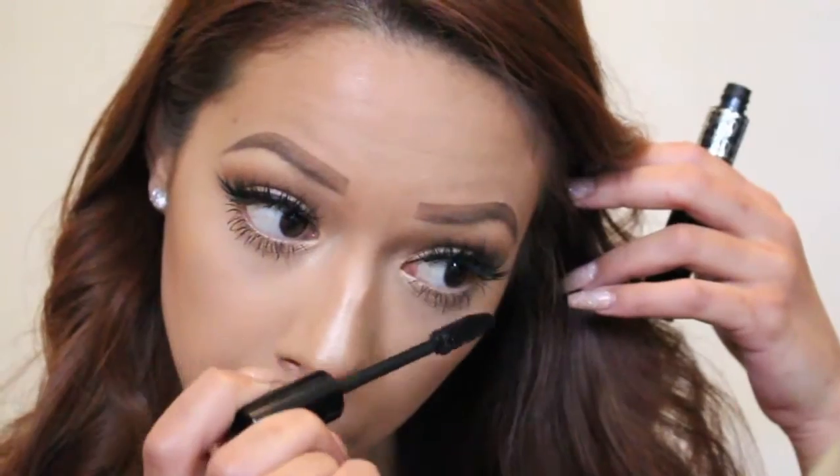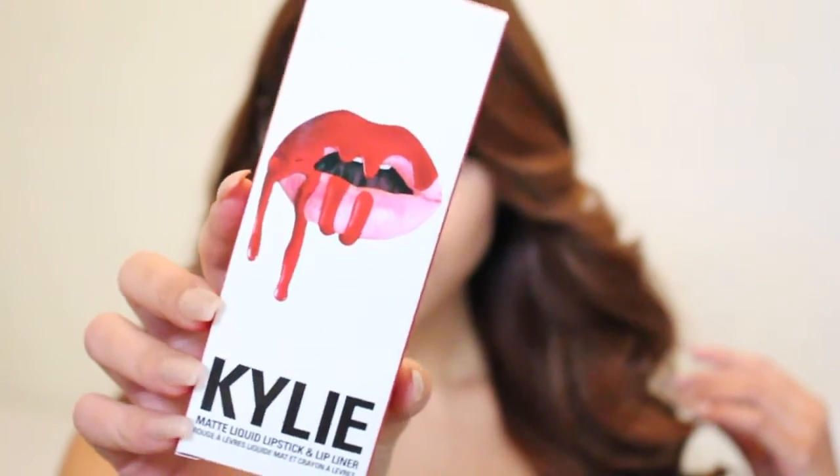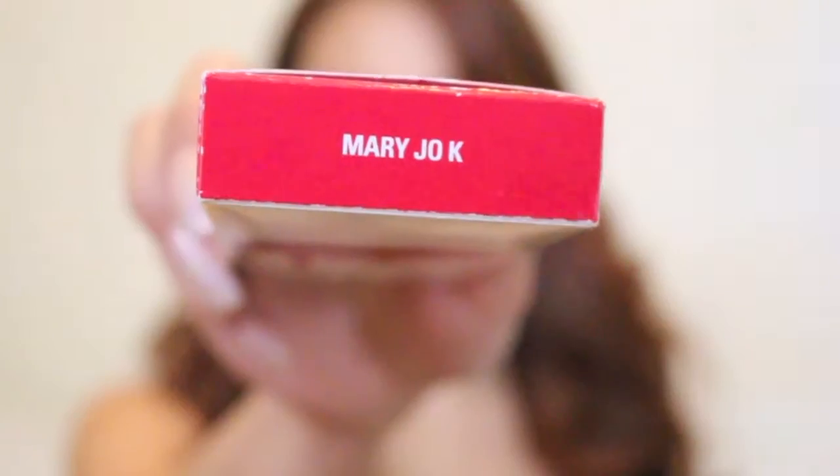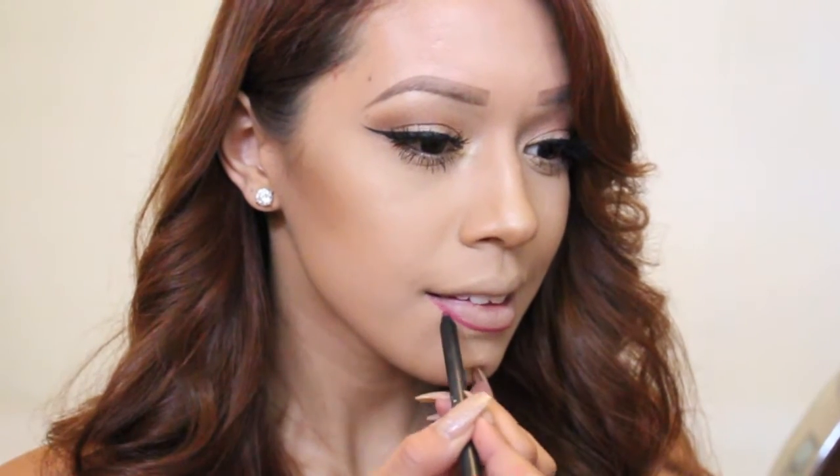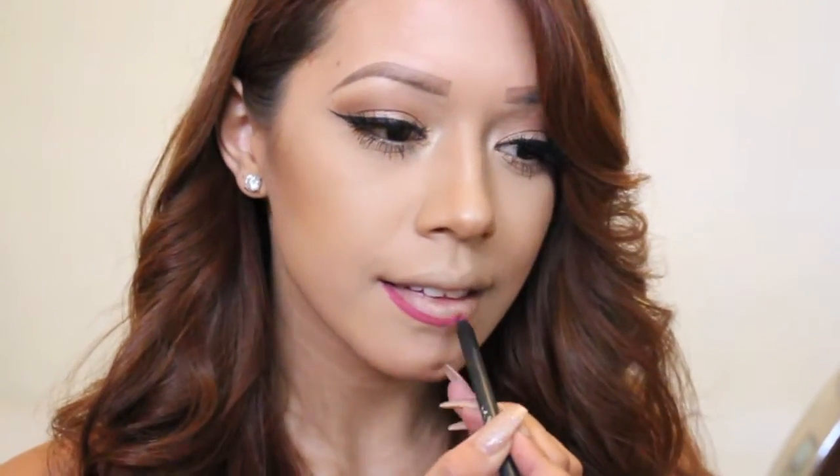For lips today, I'm going to be using one of my favorite reds — my Kylie Cosmetic Lip Kit in the shade Mary Jo K — and I am applying the liner first. I've been listening to your comments and suggestions. I'm going to be doing a lip kit review very soon out of all the colors that I have, so stay tuned for that.